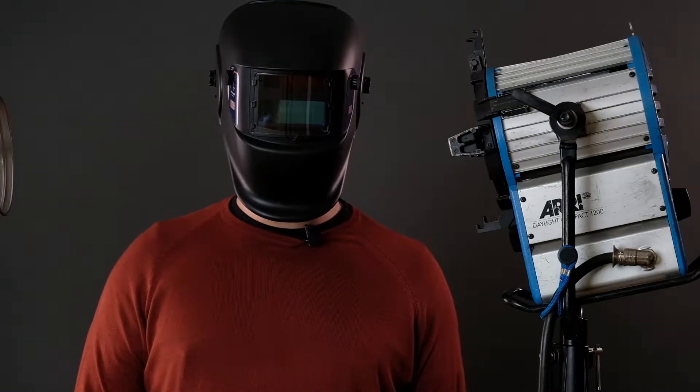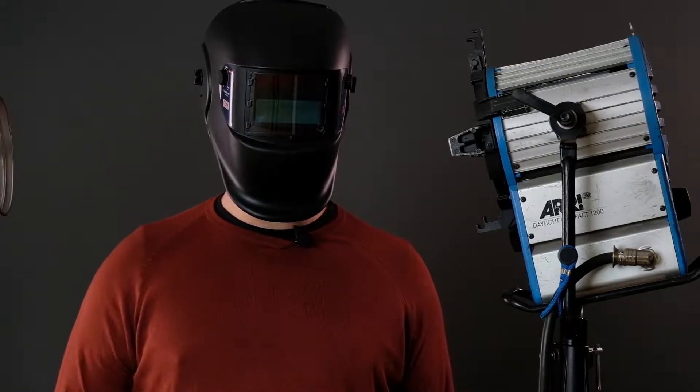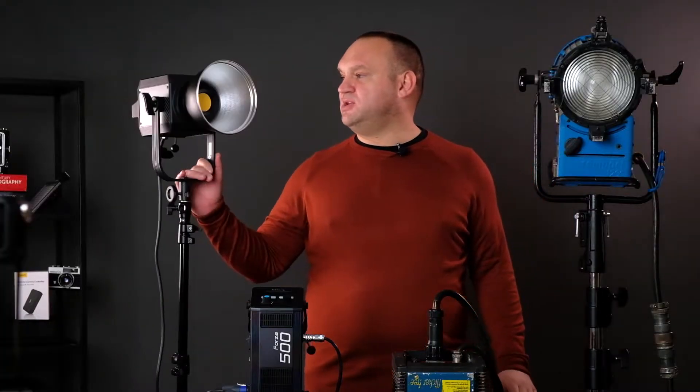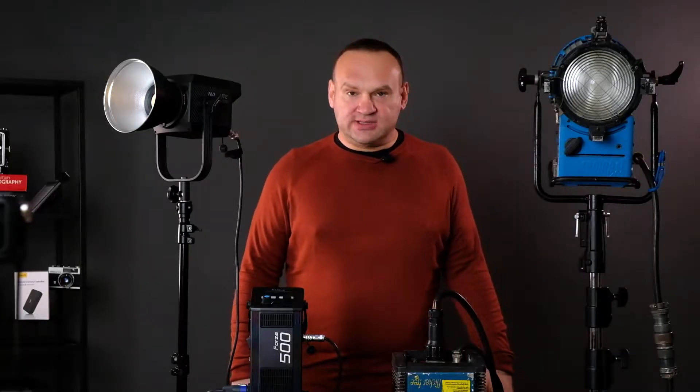I come in peace. Stay with us and find out what will happen next. We will see how the power is, what the characteristics are, and most importantly, how much power there is.